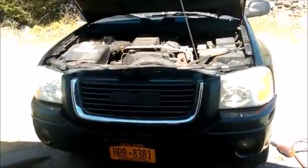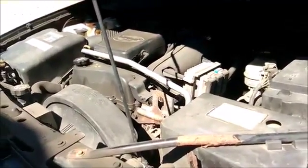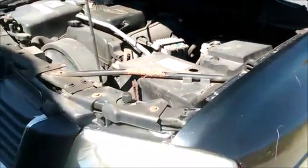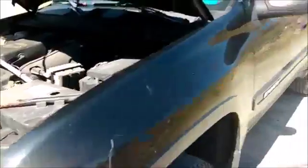Hey, Dana here and welcome to my projects. Today I just finished doing an oil change on my son-in-law's 2003 GMC Envoy, and as I was walking around I noticed we had a safety issue here.